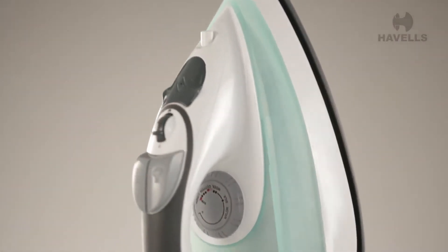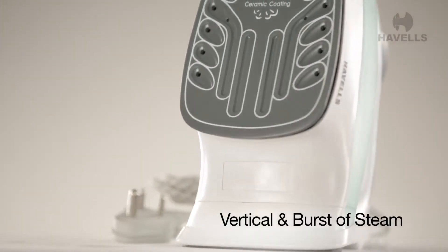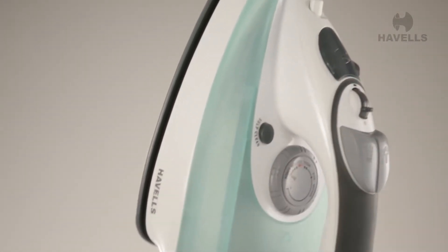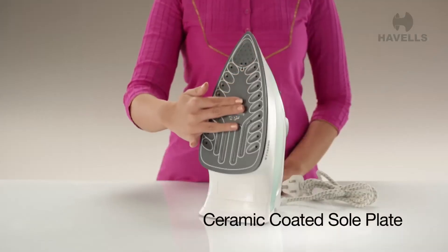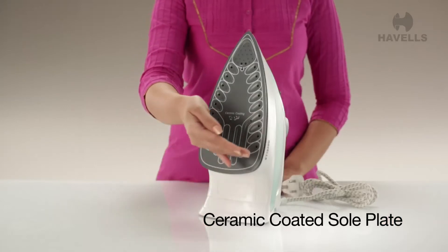The Accor is effective too, with full provisions for vertical and burst of steam, making sure you can smooth any kind of wrinkles. The sole plate is ceramic coated, thereby increasing the life of the iron and providing an effortless glide.